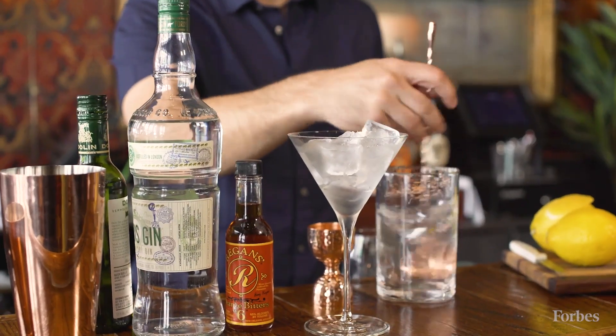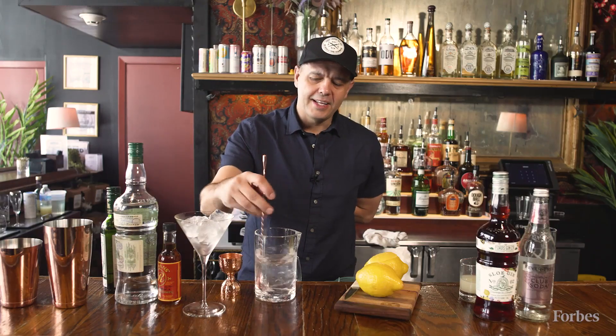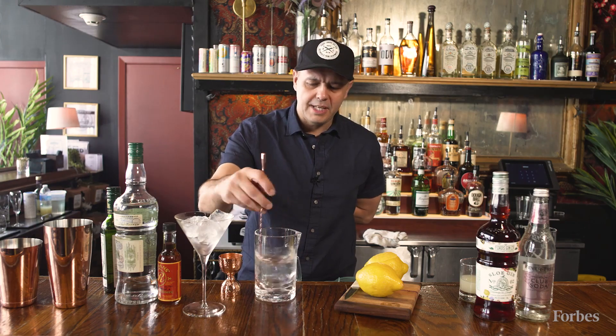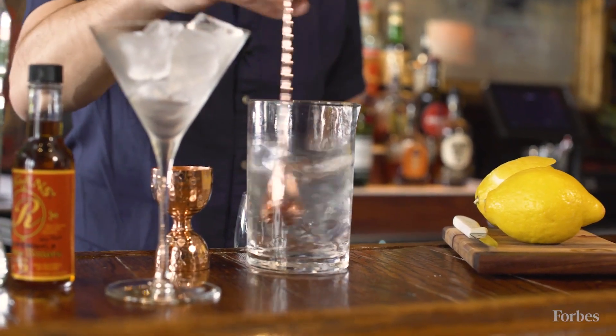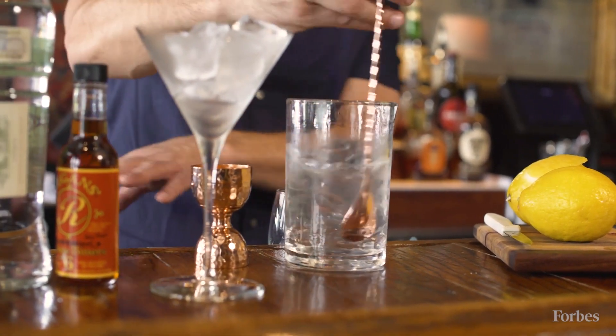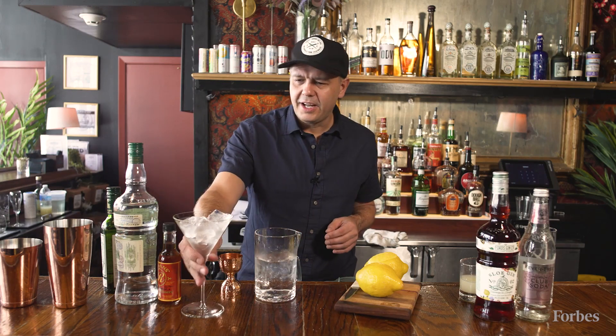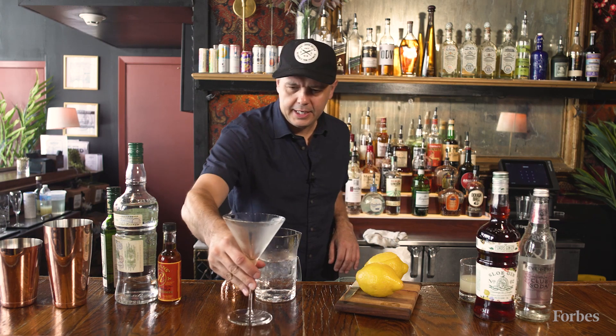Stirring keeps it silky smooth, keeps the liquid very clear, doesn't break up the ice so you don't get shards of ice in it. And sometimes, because of those essential oils that are found in both gin and vermouth, shaking would cloud the appearance as well. So I like the martini to look good — clear, crisp, and clean.